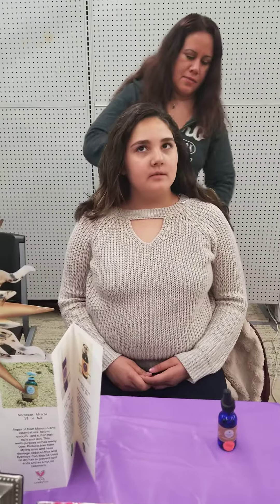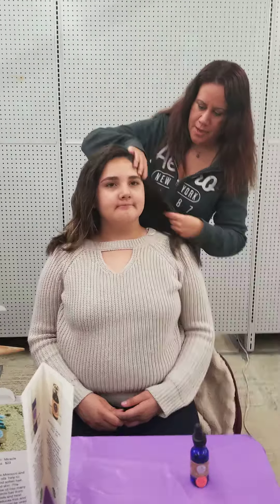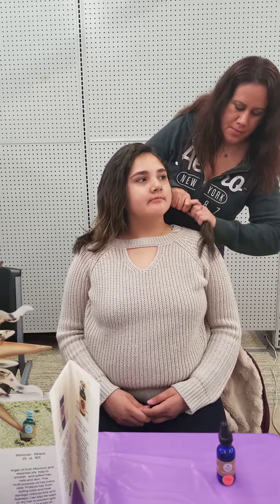It feels very nice. It smells really nice. It's just a natural way to style and condition and care for your hair using 100% plant oils.